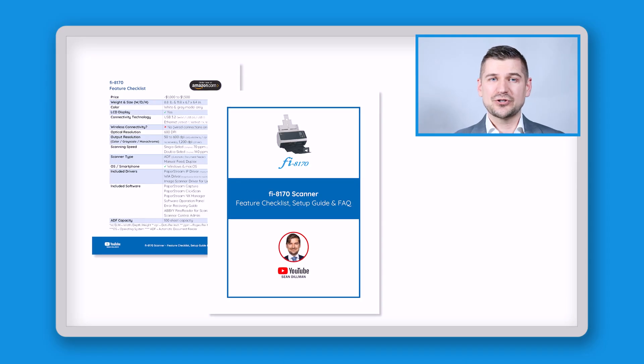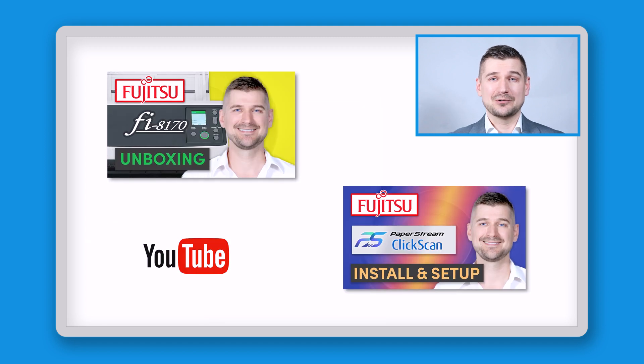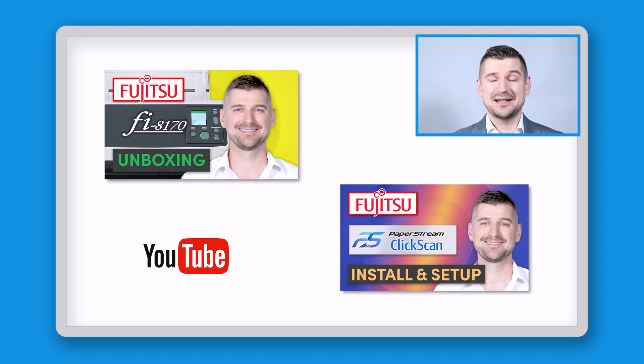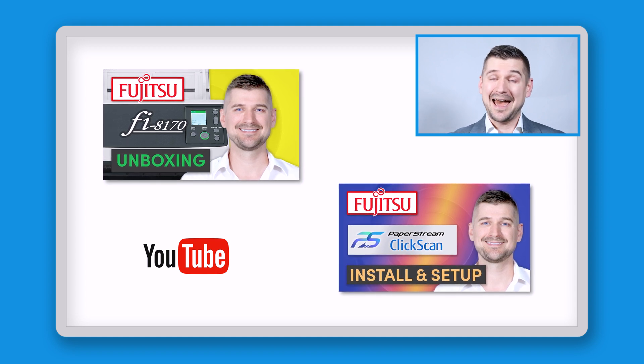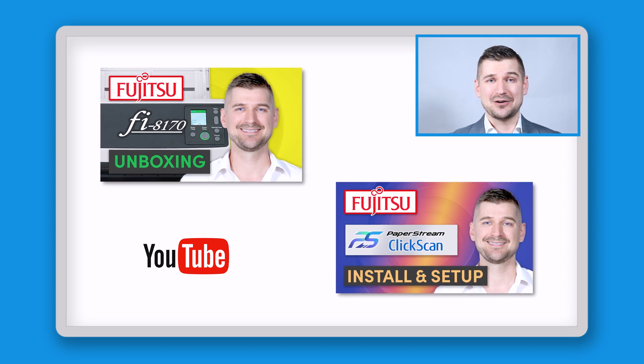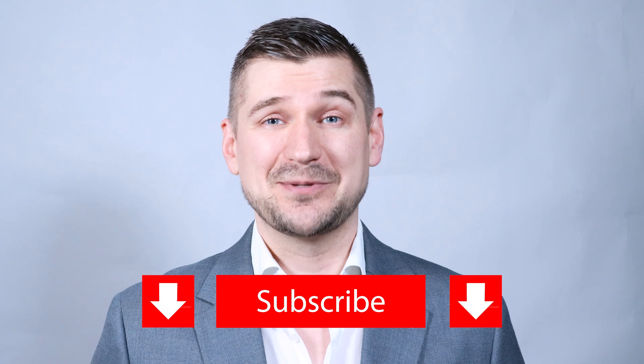At the end, I'll show you how you can download my simple guide, which contains an easy-to-use feature checklist, setup guide, and answers to frequently asked questions. If you haven't already, please be sure to check out my video in which I unbox the Fi8170 and show you everything that comes with it, and my video on how to download and install the PaperStream ClickScan software. If you like this video, please hit the like button and subscribe to my YouTube channel.